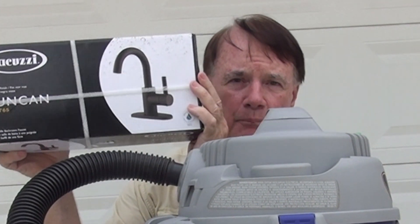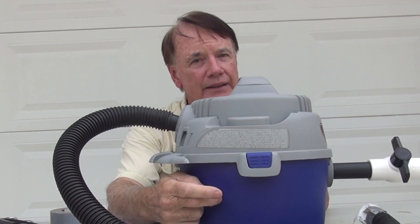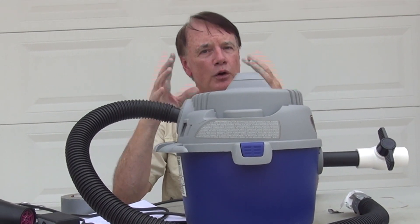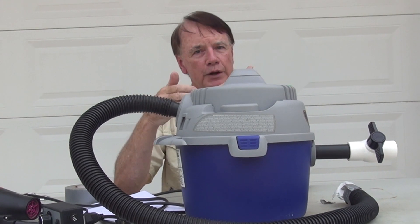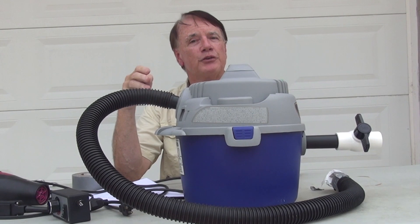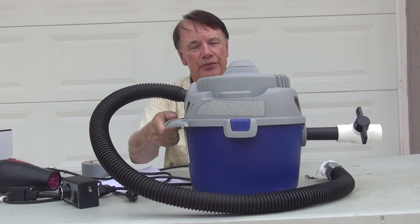The things that aren't available are the knowledge of a medical professional — how much air a person needs, what is the cycle, what is their blood oxygen level. You can take an oxygen bottle, drill a hole in here, and feed oxygen directly into the apparatus. If you need to increase the oxygen level from normal atmosphere — about 21% — up to 30%, 50%, or 100%, depending on what the medical professional determines is necessary, you can do that fairly simply with this apparatus.